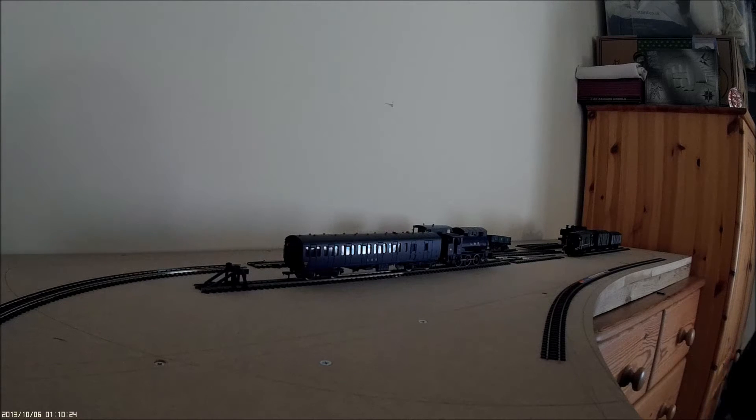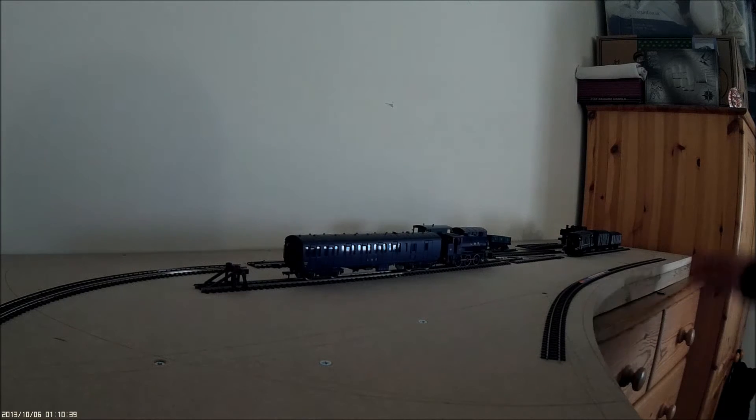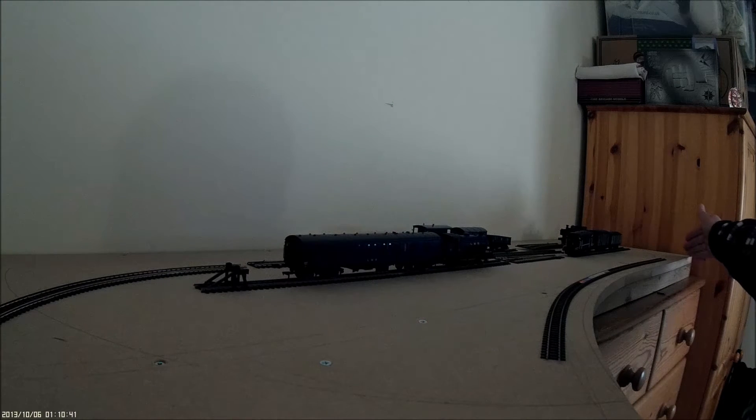The board is five foot long along its longest side. At the far end down here it's only 16 inches wide, and at the end where the camera is it's 34 inches wide, with a sweeping arc at the front.